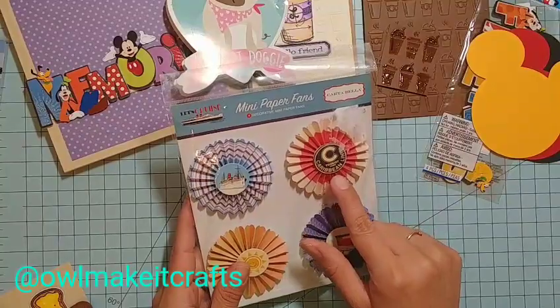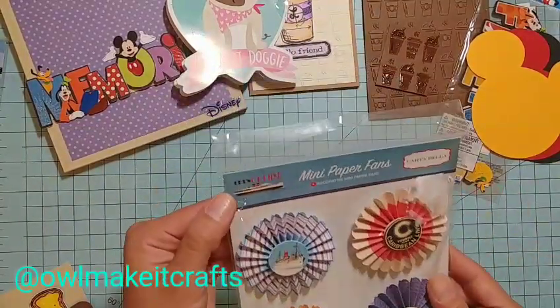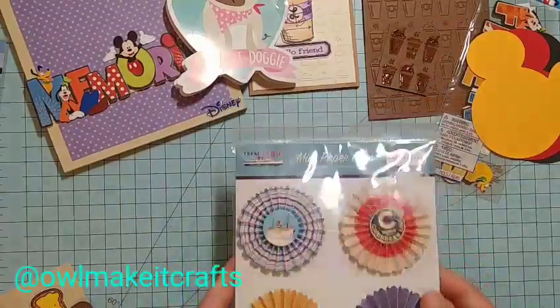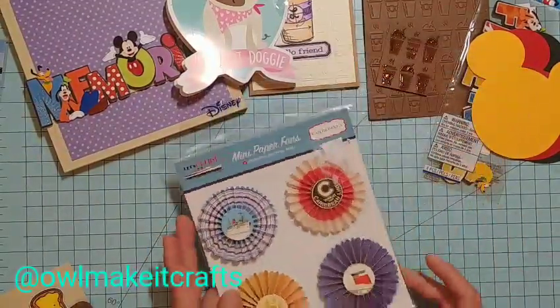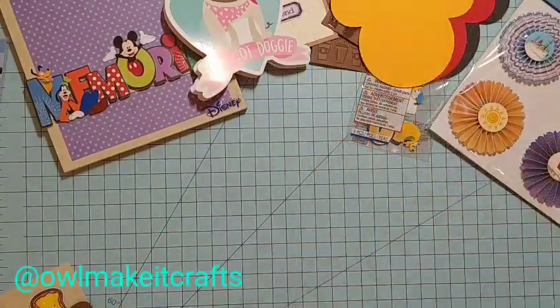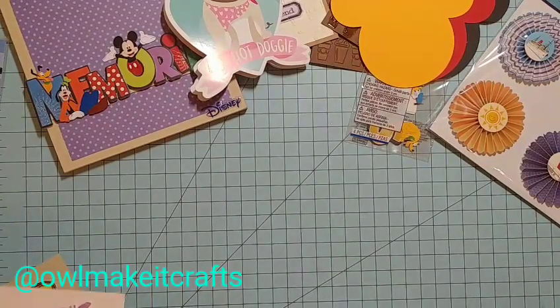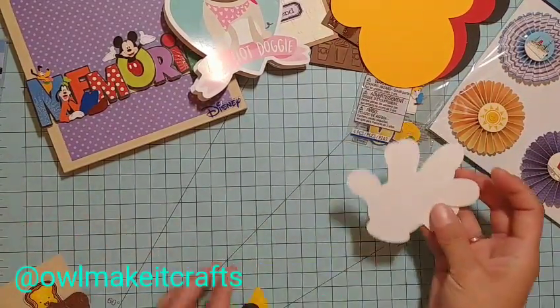I found this Carta Bella row of stickers that has a cruise theme — boats and a tourist classic Caribbean line design called 'Let's Cruise.' They may have a paper pad, but I didn't find anything else, so I thought it would be fun to send her those as well.